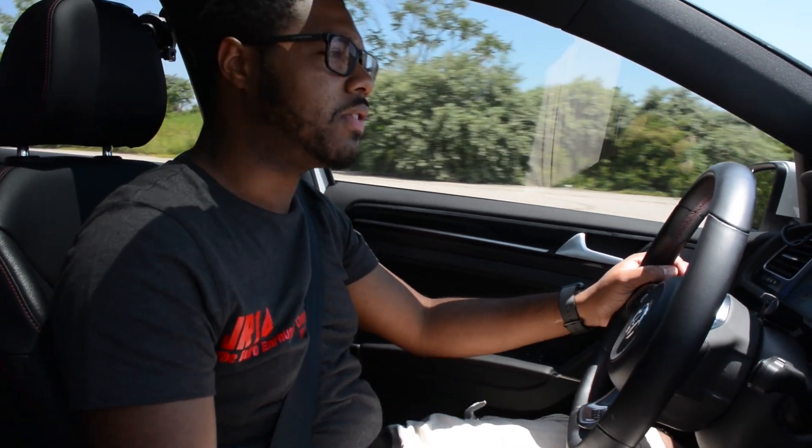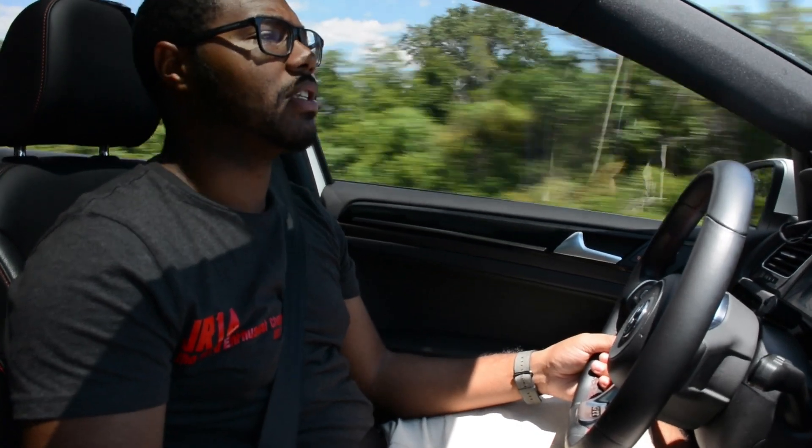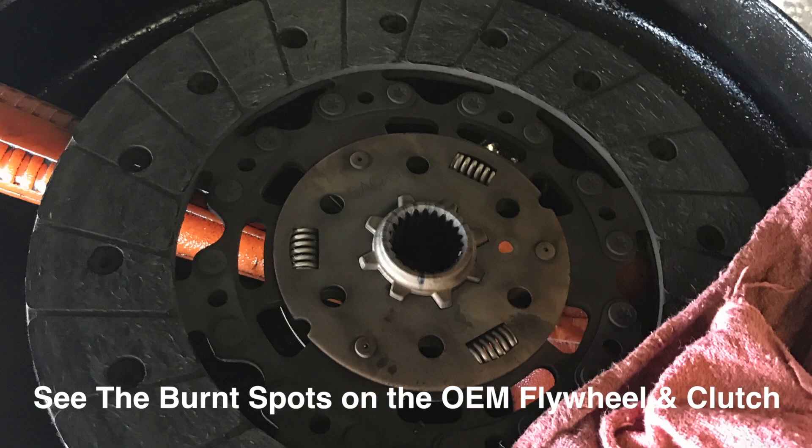Alright guys, we're back in my GTI. If you saw the video before, you would have noticed that I ran into some issues regarding my clutch. This basically happened with my COB review that I did. During the end of that review, I noticed that I had really really bad clutch slip. It slipped a little bit during the review if you really catch it, but it really got bad towards the end.